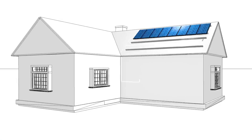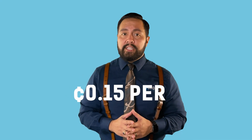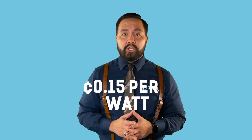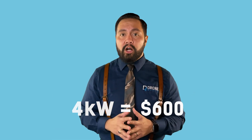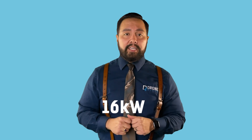The more affordable option will always be a string inverter, followed by an optimized string inverter, with the most expensive being microinverters. If you're considering a smaller system size ranging from 8 to 14 panels, you may not notice a difference in cost between a string inverter and a microinverter system. However, you'll notice a difference the more panels you install. The cost difference may be about 15 cents per watt depending on the microinverter model, which on a 4 kilowatt system would only be about $600 versus $2,400 on a 16 kilowatt system.